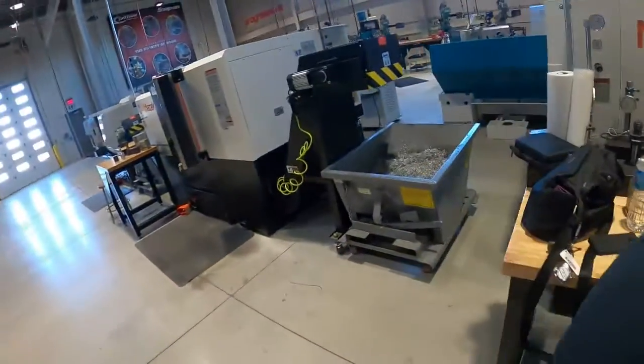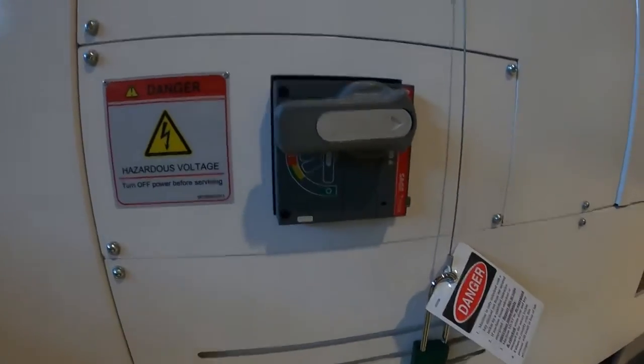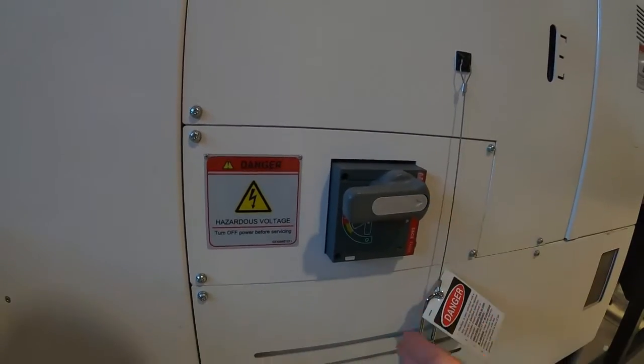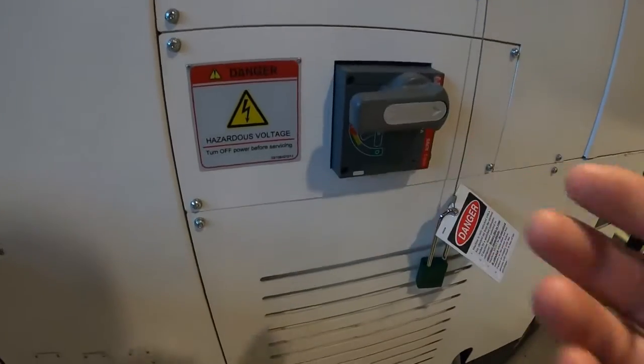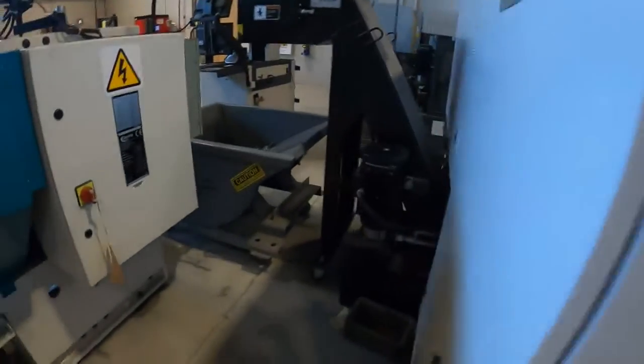First thing you do when you turn the machine on is a little walk-around. You go around and look for oil on the floor, look for anything that doesn't look safe. Right here you want to turn the breaker on — horizontal position means it's on, up and down means it's off. Check your coolant levels back here.